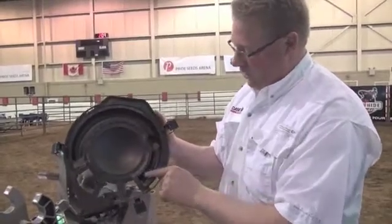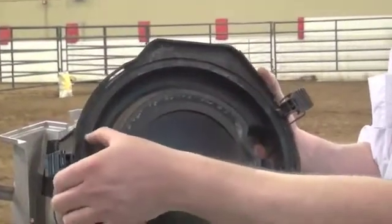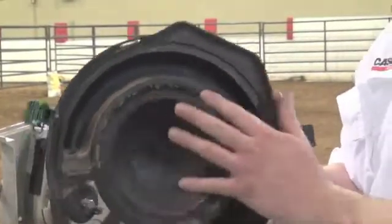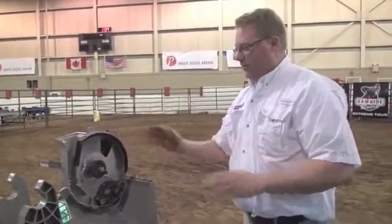Our cover has similar wear marks on the vacuum area. These wear marks are indications of where it's going to wear, and we want to check to make sure we can still feel them and see them. If we can't, it's time to look at replacing the cover.